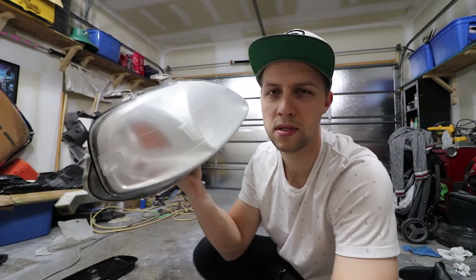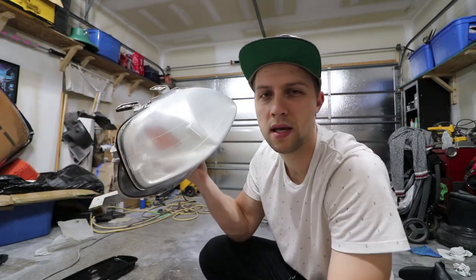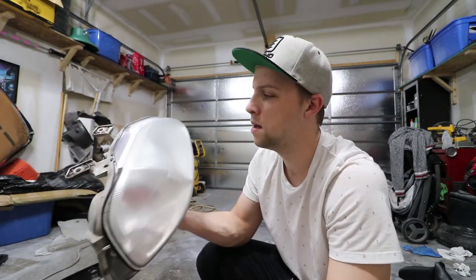Unfortunately we couldn't just leave it at this point, polish it out, and call it quits, because the yellowing and damage would come back twice as fast if we just mounted it back onto the car. So it's important to protect it - we're going to throw on a UV-resistant clear coat that is also non-yellowing.